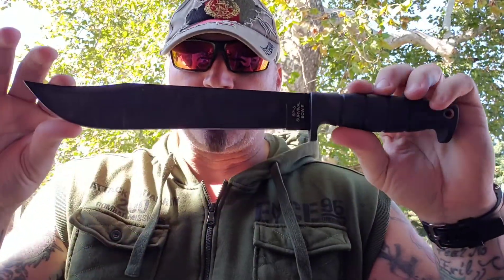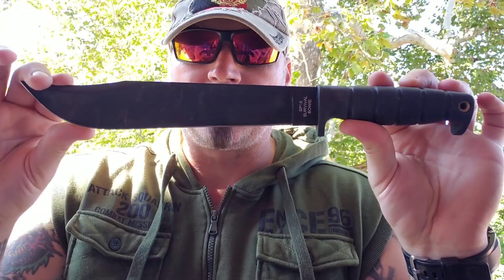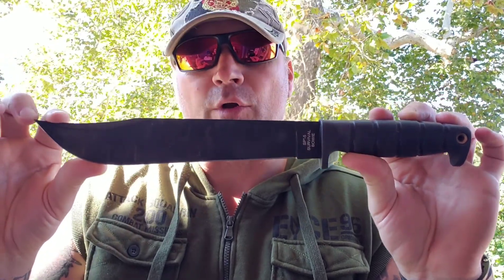The SP-5 should be one of your trio if you're going out into the woods for a little stay with some Ontario knives.